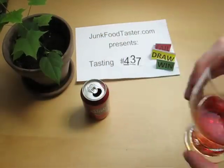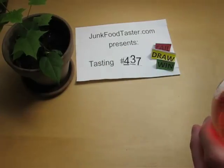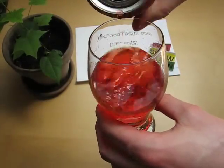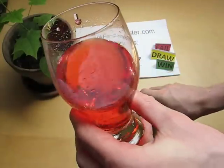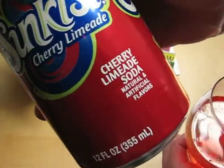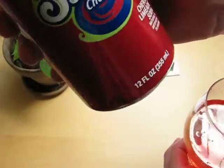It's definitely cherry but not in a way which I like personally. I think it says natural and artificial, but I think it's more artificial.